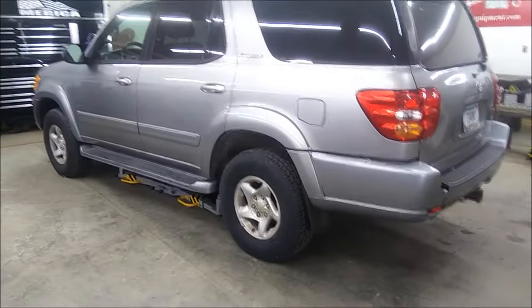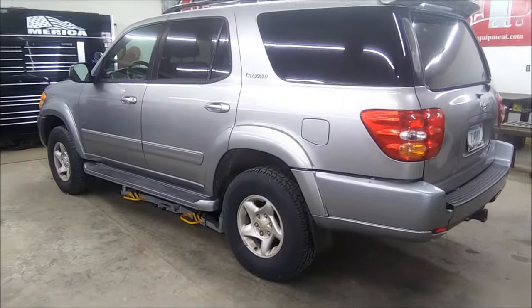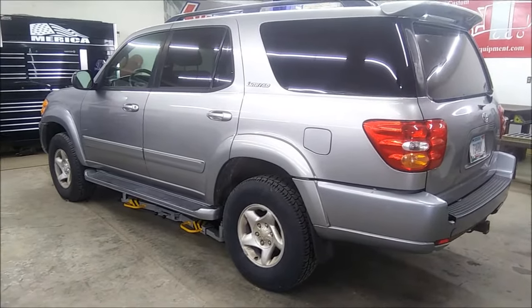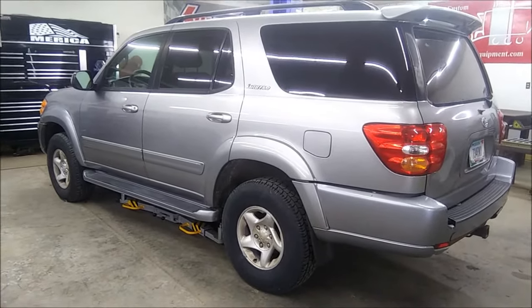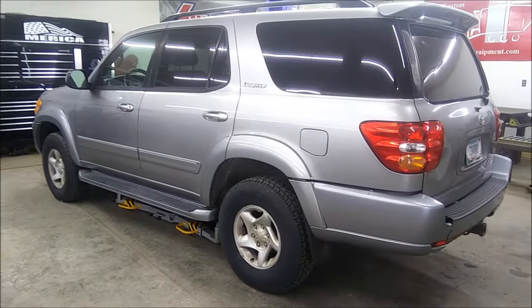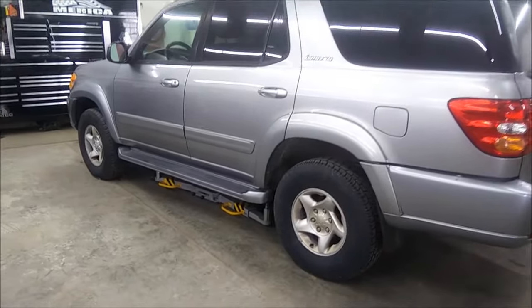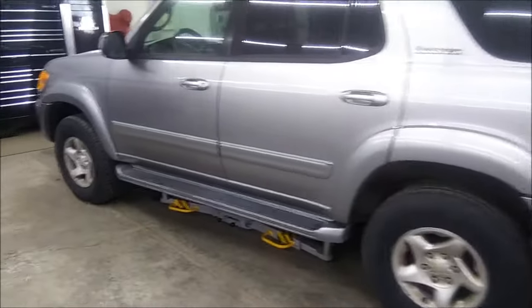Folks, back at you with another video. Today we're getting into the nitty-gritty of the single post 6,000 pound lift that I just got. Right here we got a Toyota Sequoia SUV.